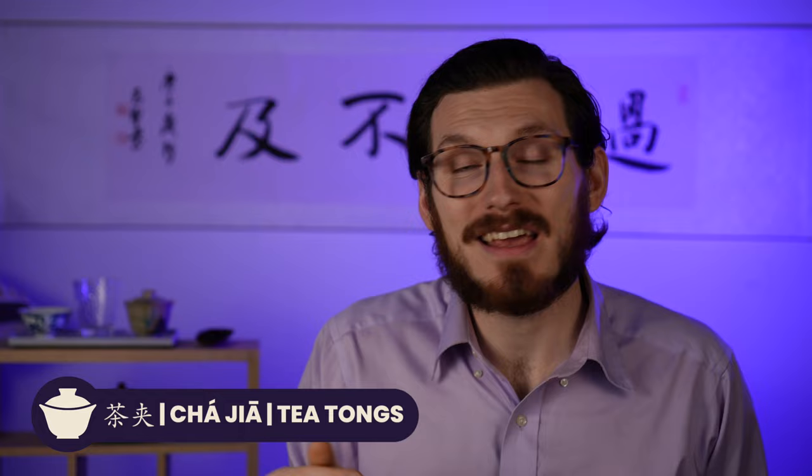Next we have the Cha Jia, which is tea tongs. These are useful in a ton of situations. The first is to actually move tea — to scoop tea from the bag into one of your respective tea scoops. The second use is for rinsing or cleaning your teas; often used in the Chaozhou style where you fill the circular tea boat with water and dip the cups in, rinsing them out while holding the tongs so you don't burn yourself. And in a ceremonial style in Chinese tea culture, this is when you'll actually use the tea tongs to hand people their tea cups — very formal, not done casually, but it is one of the aspects of brewing tea Gong Fu style.